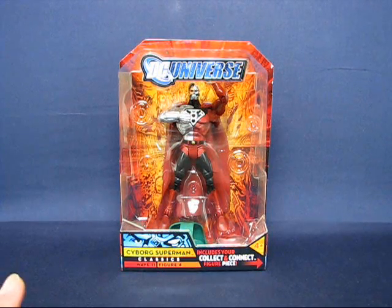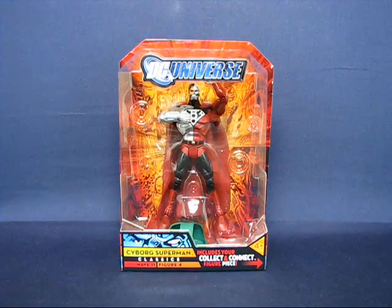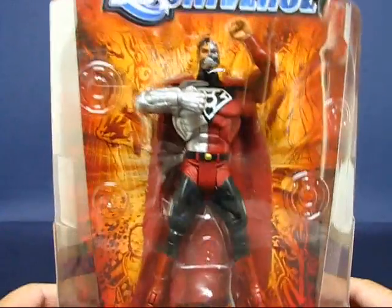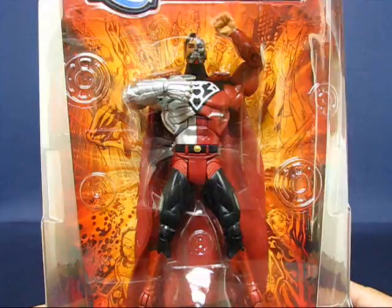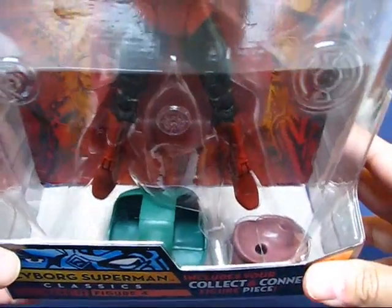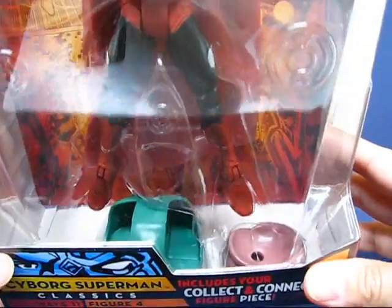I needed to complete a Kilowog figure, and this is my last of the wave 11 figures that I'm doing a video of, so as soon as I have this opened I'll have my final parts I need to complete the figure. Taking a look at the Cyborg Superman figure in the package, it's actually pretty nice. I really like the detail that's gone into this figure, and down below you can see the head and lower torso of Kilowog.